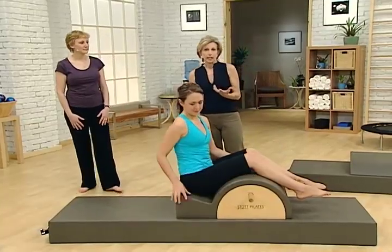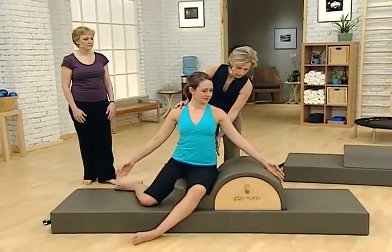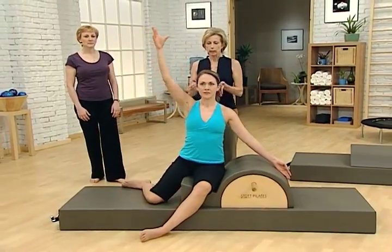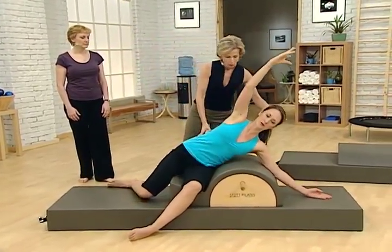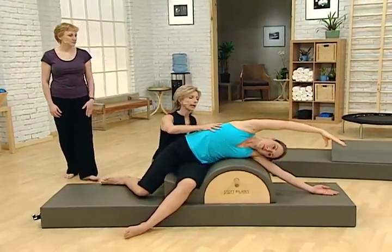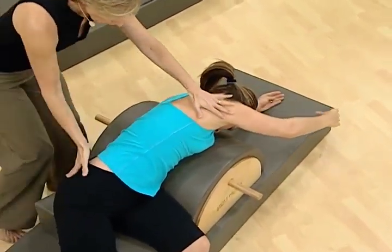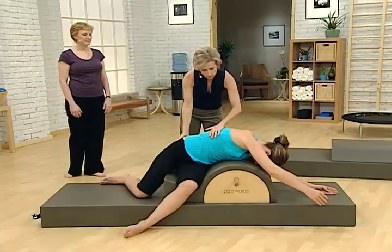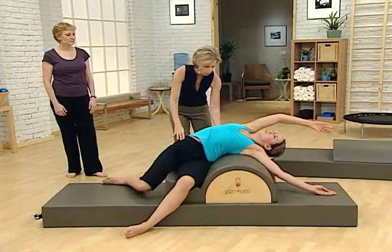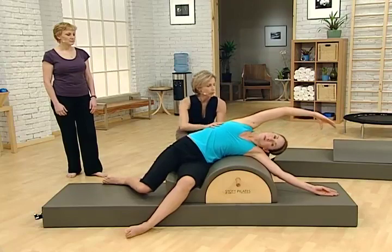Then we can breathe into the side. Basically, in a very comfortable position sitting on the step, Adriana is just going to breathe in, reaching the arms up. We're really thinking of lengthening the spine, easy over the barrel, and we want to send the breath into the ribs on the inhale. Exhale — she's going to release forward, getting a nice length through here, and again sending the breath into the ribs, then exhale into the rotation, allowing for movement through the pelvis, and again sending the breath into the ribs and extension.